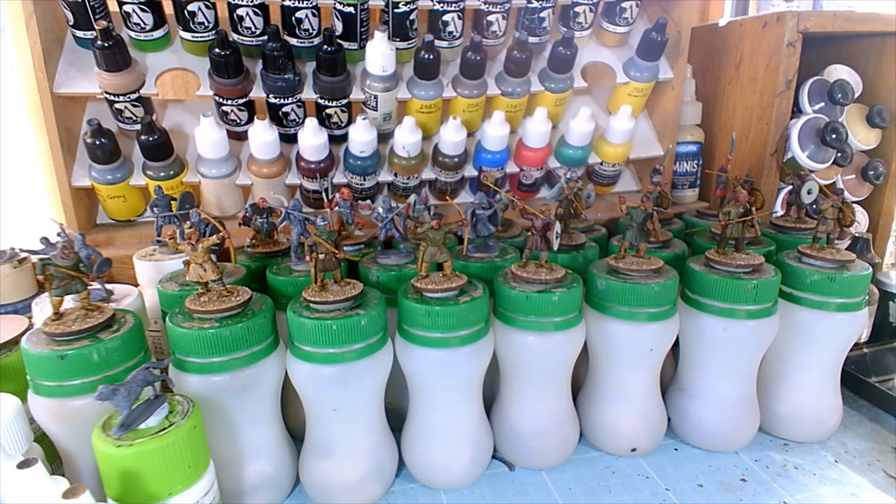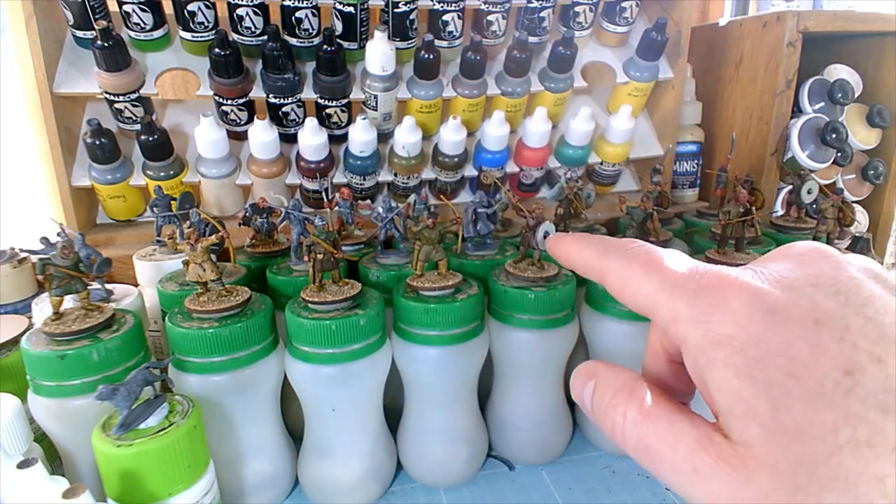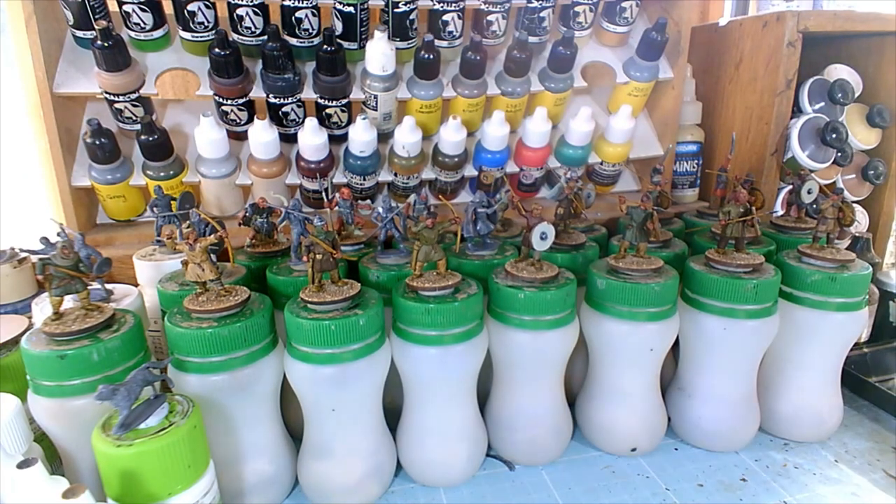Some things ordered from mainland Australia might be taking up to a month to get here, so we shall see how that goes. Anyway, these figures with the washes had the base colour of the metallic put back on the helmet, the shield bosses, and the spear tips. So what I'm off to do next is start work on the flesh — I'll quickly show you these.